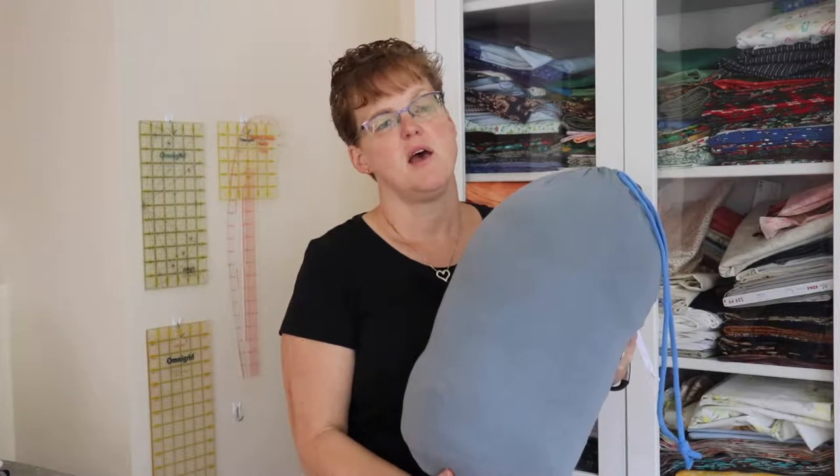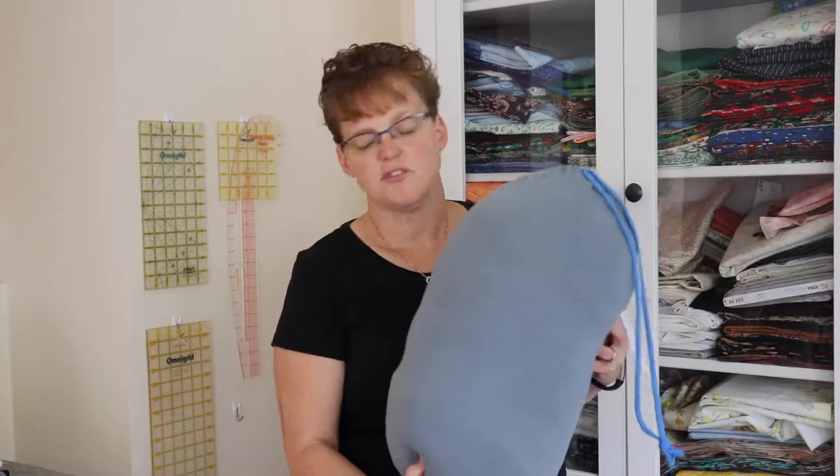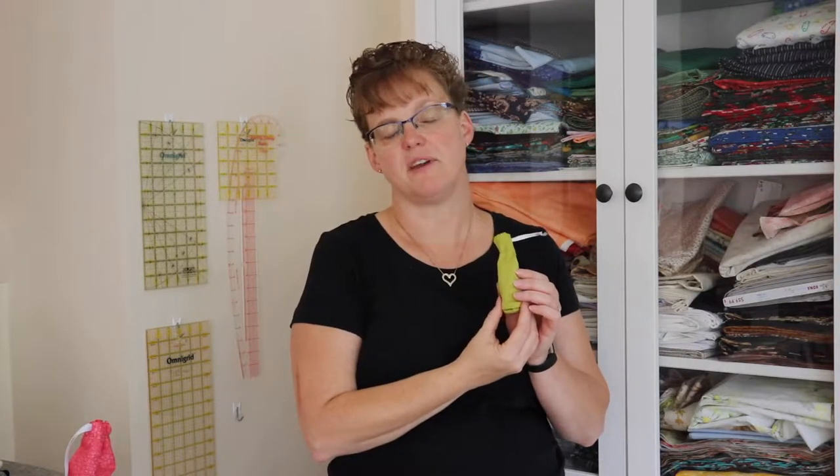This drawstring bag is just the right size for my sleeping bag, but you can make a bigger one that could be used to carry laundry or used as a Santa sack at a Christmas party. Or maybe you want to make a smaller one — a really small one for toys for a special child in your life, or even an eensy-weensy one that could hold candies for party favors. Whatever size you want to make, I'm going to show you how to make a simple flat-sitting drawstring bag.